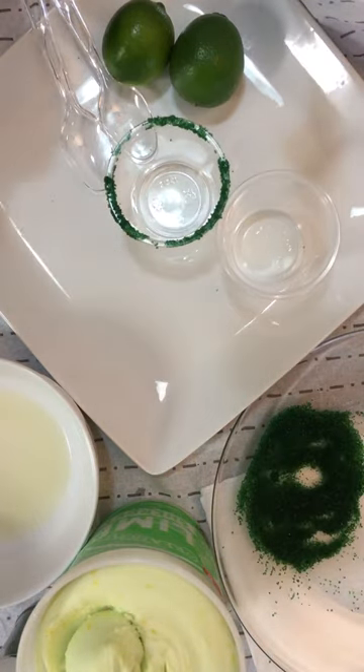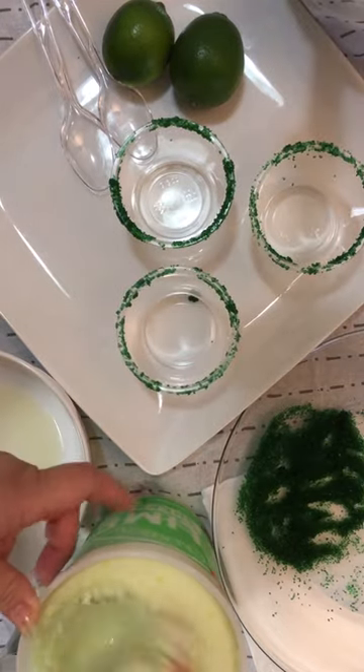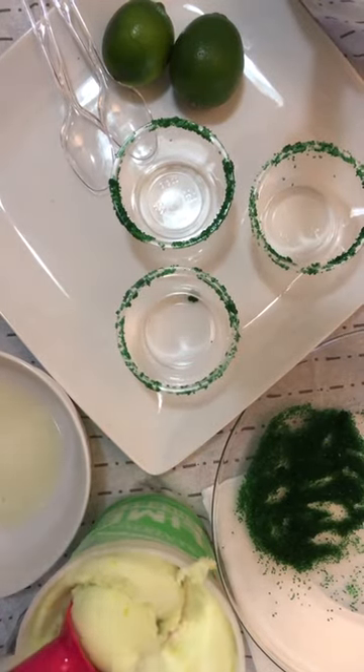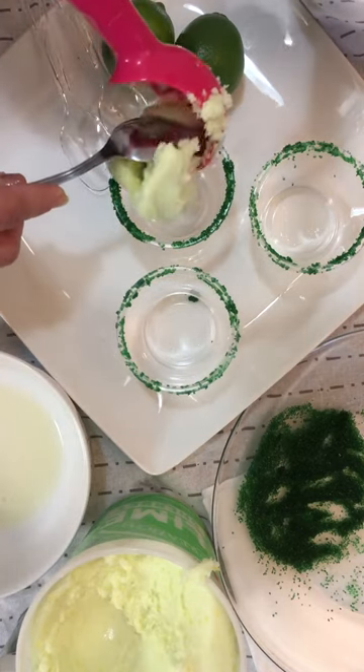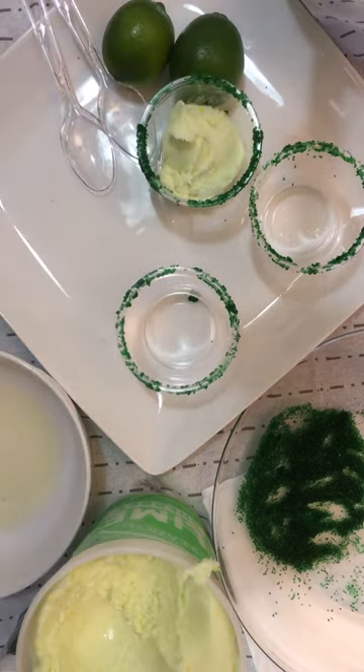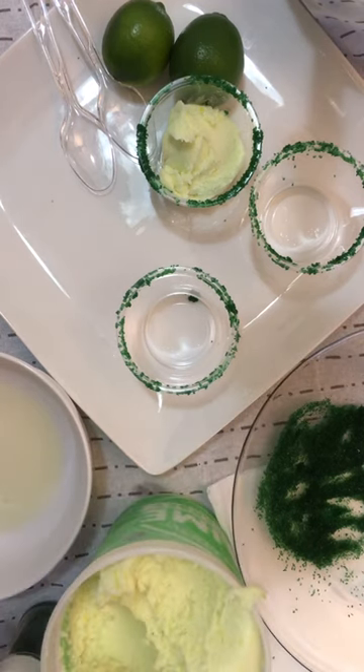Set that down, do your next cup, and of course you can repeat. Then you grab some of this sherbet ice cream, place that in the cup, grab another scoop, and just repeat.